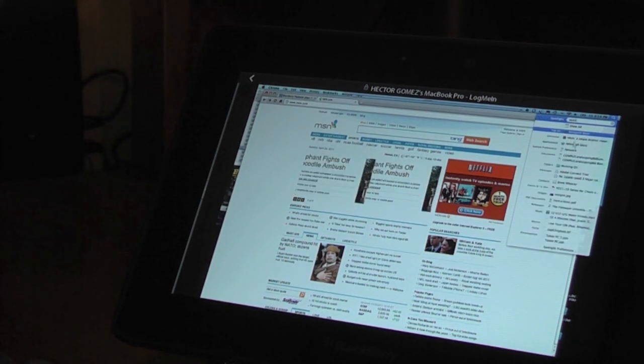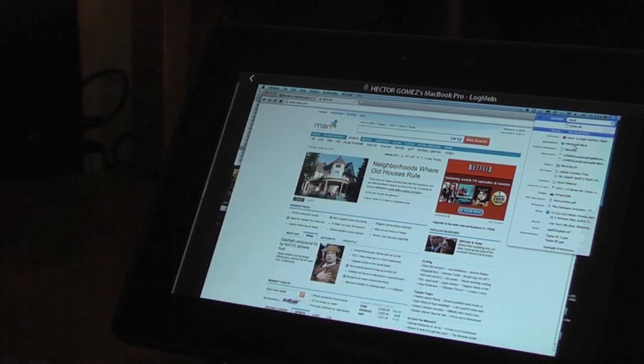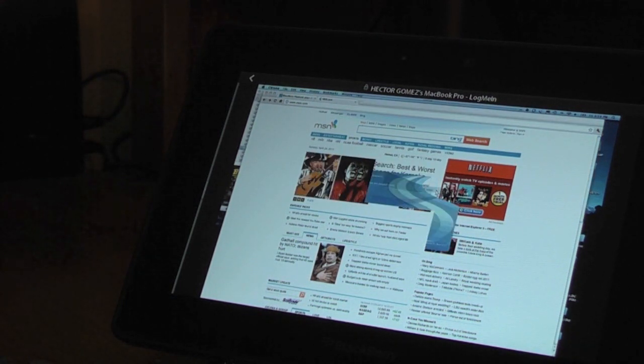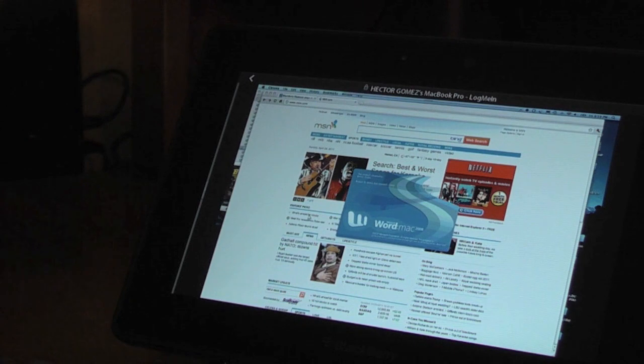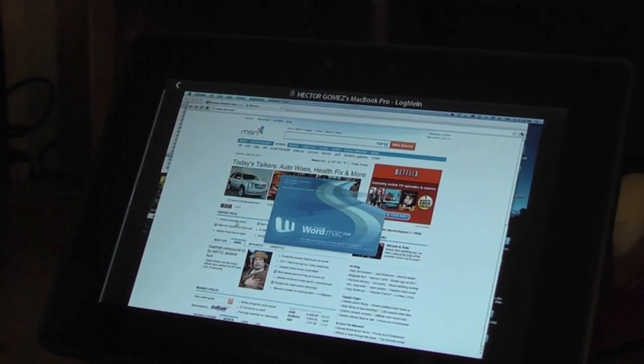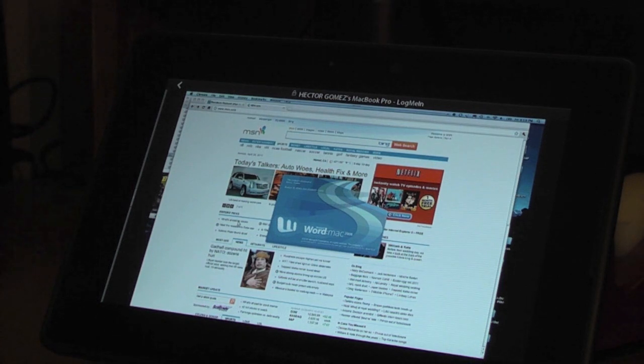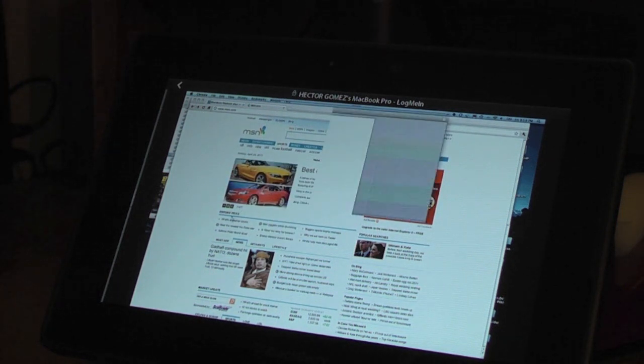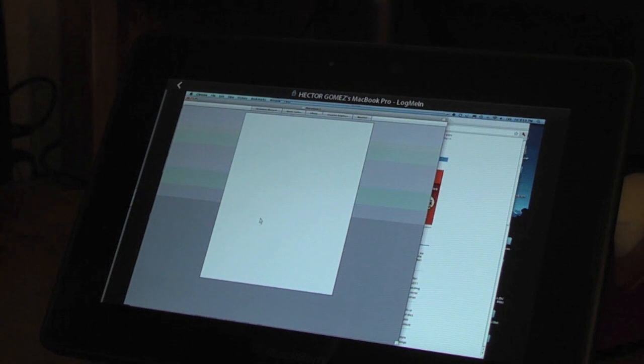We'll go ahead and open up Microsoft Word. As you can see it'll be loading up here. That is just another way to use your BlackBerry PlayBook — it works on Windows 7 as well. Yesterday I was actually able to get that computer remotely fixed using the remote connection with LogMeIn.